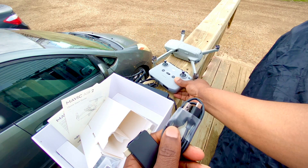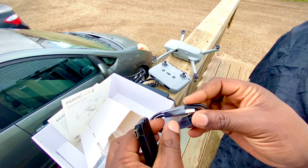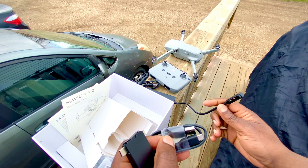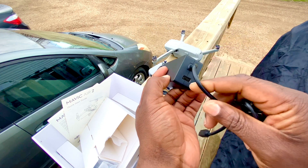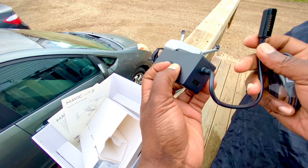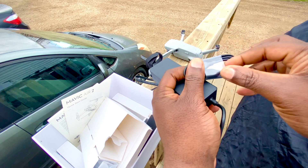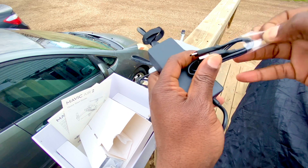The nominal power output of that charger is 38 watts. You have your USB-C connection, which is what you're going to use to charge your controller. For the initial charge, it will take about 1 hour 35 minutes to charge the intelligent flight battery, and for the controller it will take about 4 hours for the initial charge.